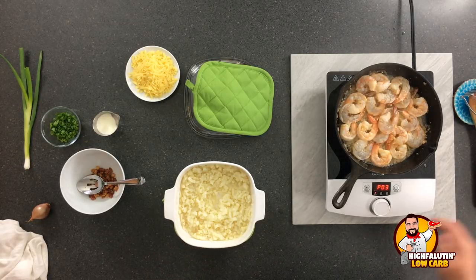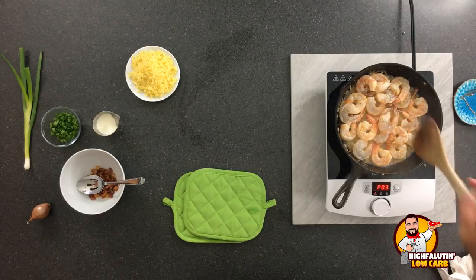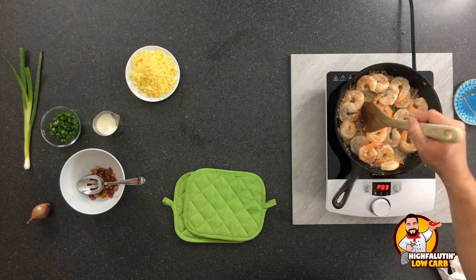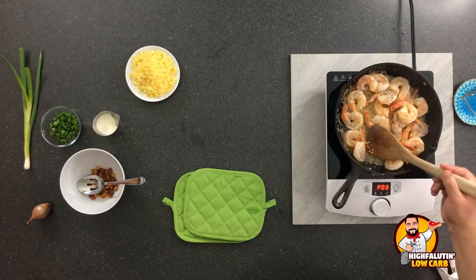This goes back in for about four more minutes. Let's see how our shrimp is doing. You don't want to overcook these shrimp — it does not take a long time to cook. That's why you really just want to get your cauliflower in the microwave first.